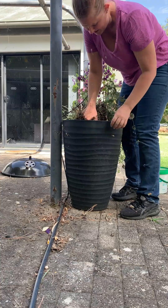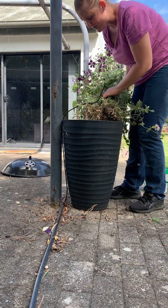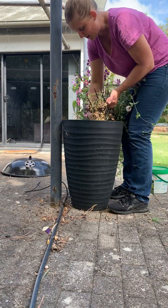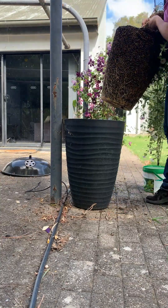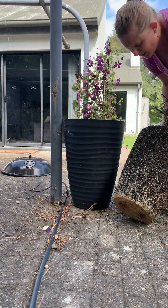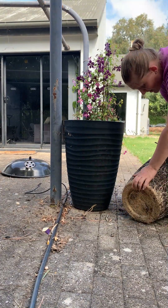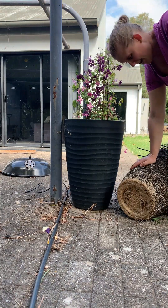Oh dear — this plant has really rooted in. I think I'm going to be changing the soil even though I didn't really want to. That is one well-rooted plant, so there's no hope in me keeping that soil. I'll get a new bag.